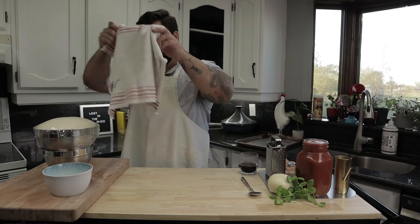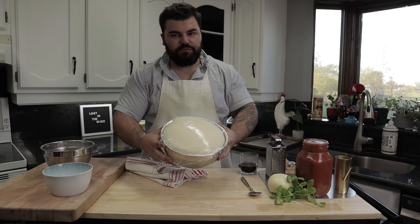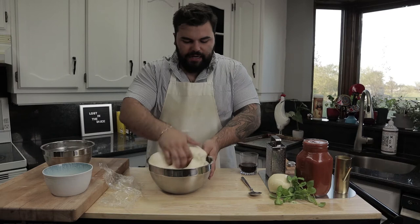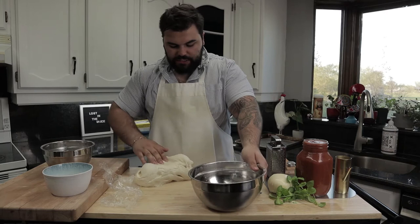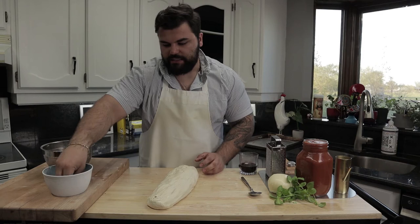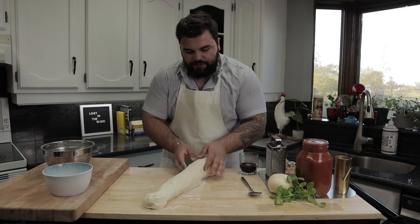Our dough has been resting and rising for one hour above this nice little pot of warm water. Look how much it's ballooned. Take a smell — it should smell nice and fresh but not alcoholic at all. Now take your dough out onto a flat surface, keeping whatever was on top still on top. We've made enough dough here for about four full-sized dough balls. Get a little flour and stretch out your dough into a nice, relatively even log shape.